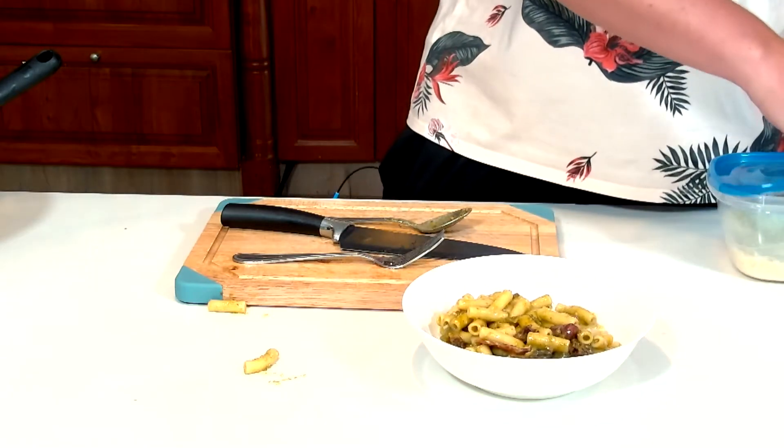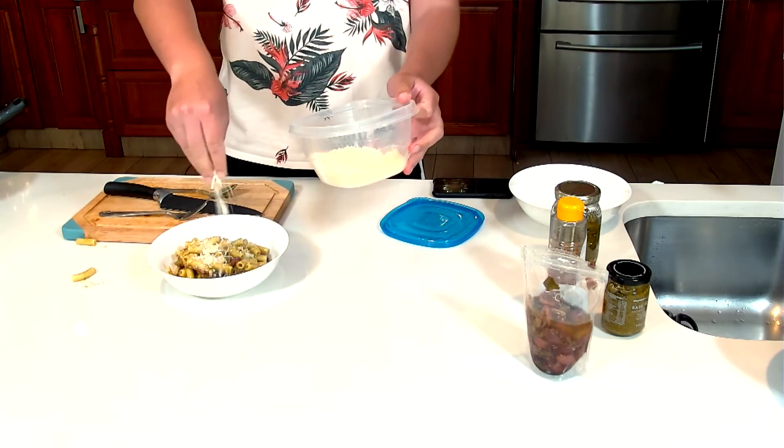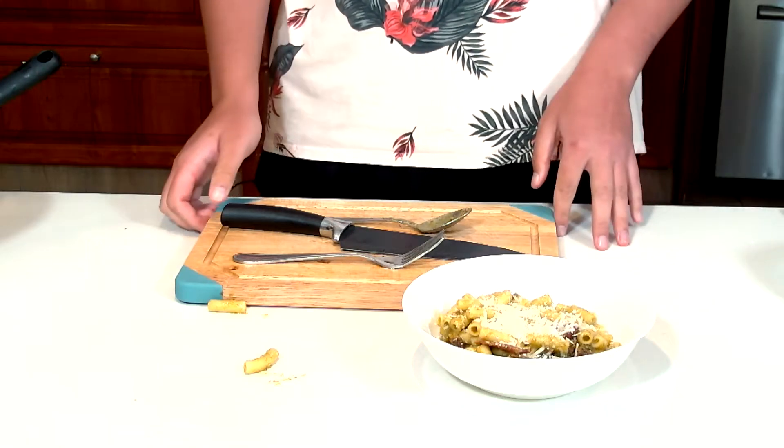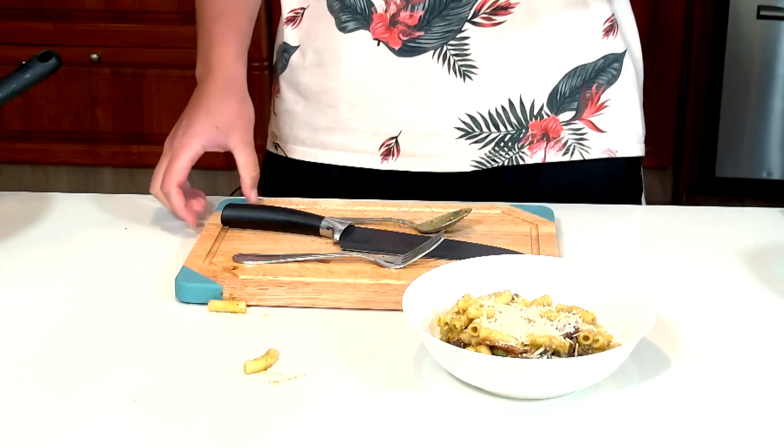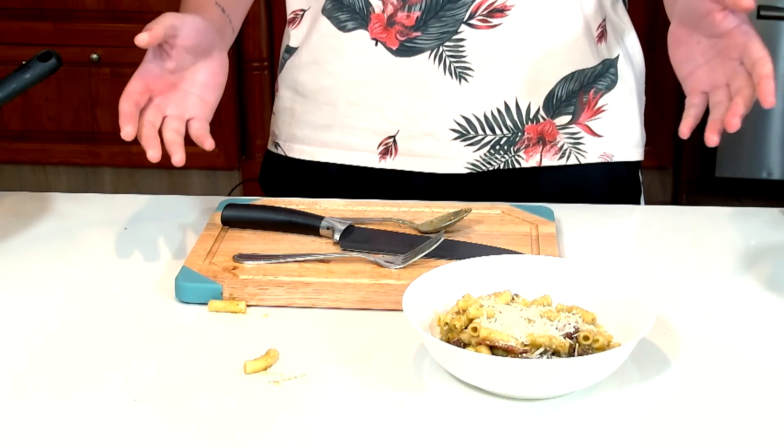I'm just going to top it off with a little bit more cheese, and there you go — that's a quick, easy 30 minute meal. It shouldn't take you more than 20–25 minutes actually, if you do the bacon and pasta at the same starting time. Easy, just like that.